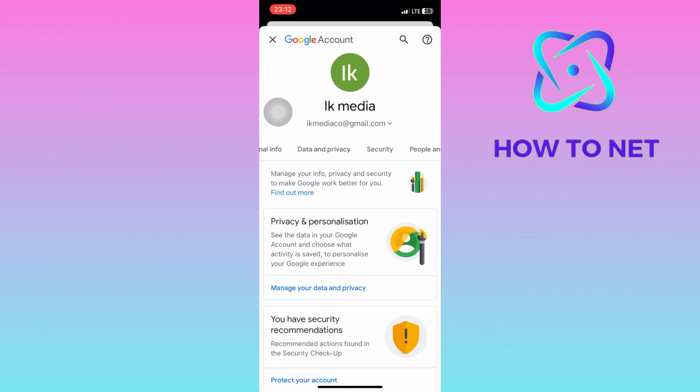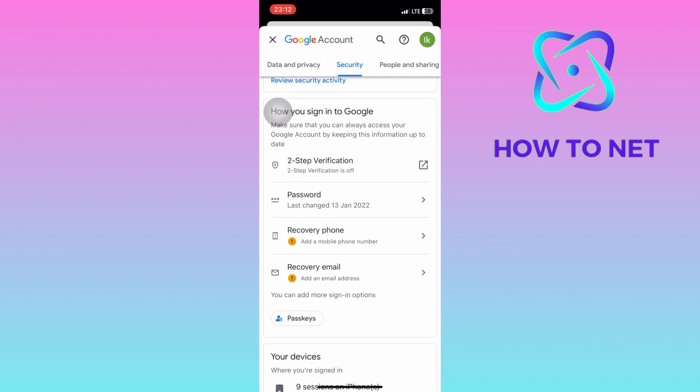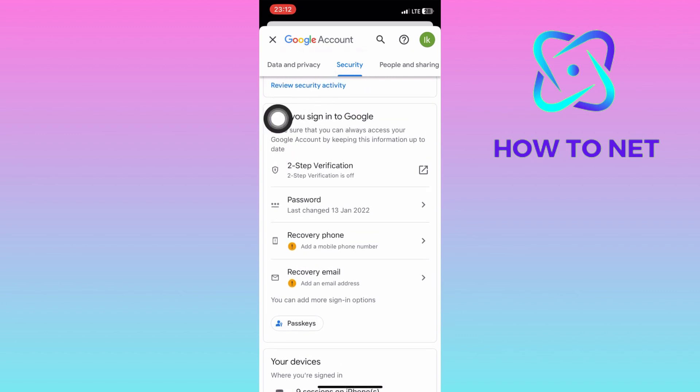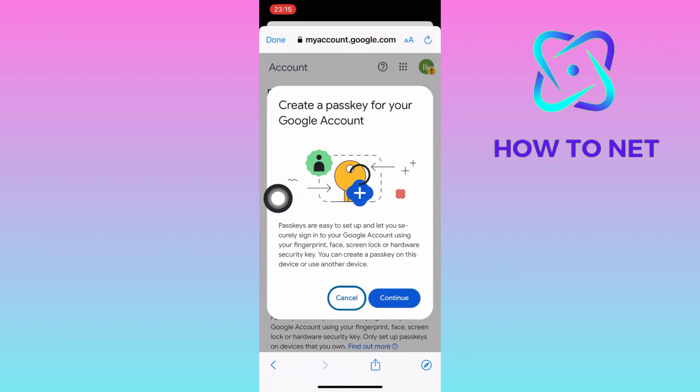On this page, slide to the option of Security. Then you will scroll down into the section of how you can sign into Google. Select passkeys right here. Then you will have to tap on Create a passkey. Tap on Continue and your passkey will get created successfully.